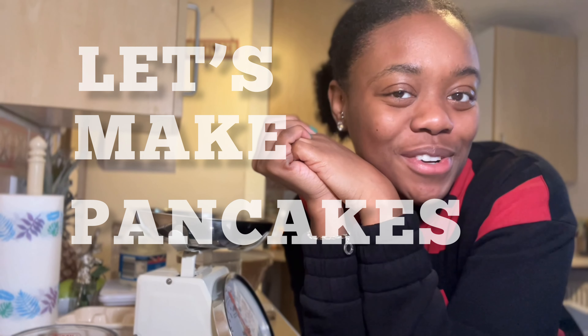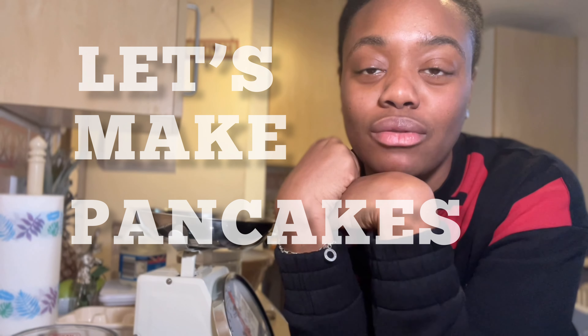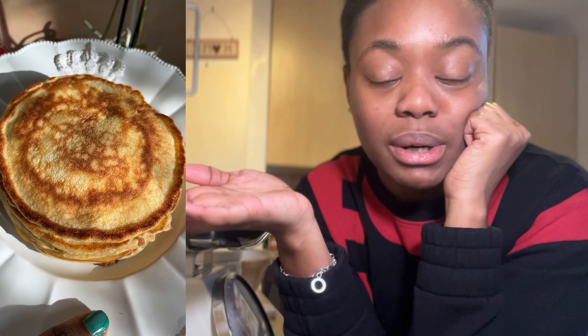Hey guys, good afternoon! I'm about to make some pancakes for a late lunch because it's actually the afternoon right now. I'm about to make some scotch pancakes with self-raising flour, milk, one egg, margarine instead of butter, brown sugar, and some nutmeg and cinnamon. If you want to see how I make them, stay tuned — I'm going to show you the ingredients in a second. Everything is ready to go; this needs to be a quick process because I am hungry!